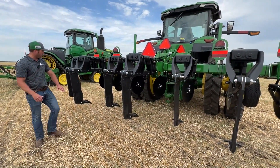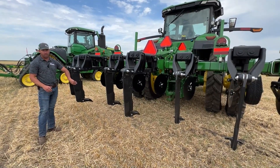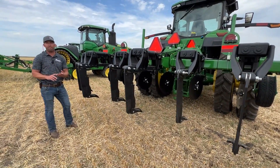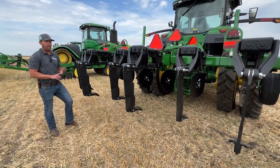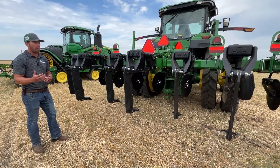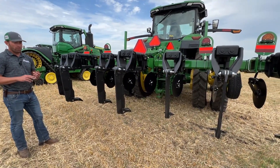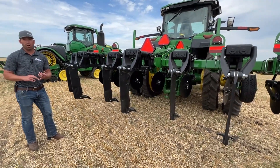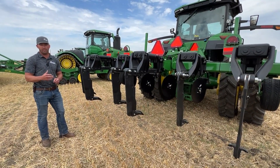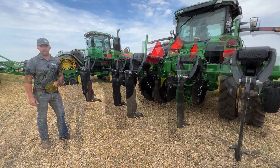The 7 refers to the number of standards on this machine. There are four models: the 5, 7, 9, and 11. The 11 is going to be a new model from what was on the 2100, so that's an addition to the lineup. There's also going to be 3-point and true drawn options. The 5, 7, and 9 are going to be 3-point, and the 7, 9, and 11 are going to be your drawn units.